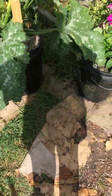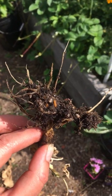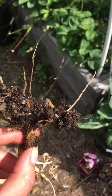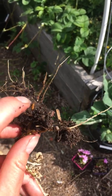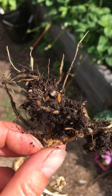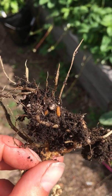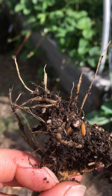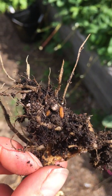I pulled out one of my cauliflower and if you can see those larvae — let's see if I can do this with one hand — right there, those cocoons. I've been finding a whole bunch of these worms in the roots of my plants. I don't know if this is what's causing the problem, but it's definitely one of the reasons.